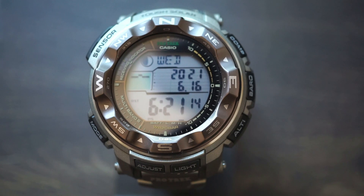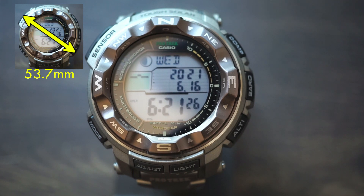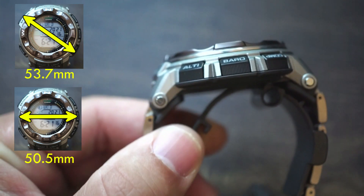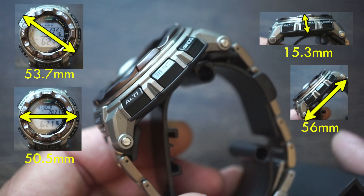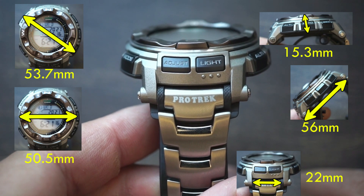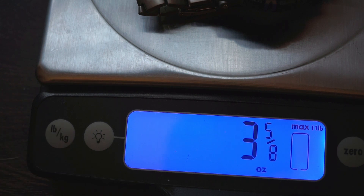Starting off with the diameter I took two different measurements. From the widest point — sensor to four o'clock — we get around 53.7 millimeters. From nine to three it goes down to 50.5 millimeters. The case height comes in at 15.3 millimeters, lug to lug is 56 millimeters, and the band width is 22 millimeters. For weight, with that titanium bracelet it comes in at 106 grams or three and five-eighths ounces — a really good everyday watch to wear.